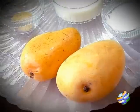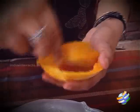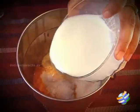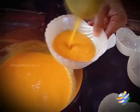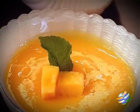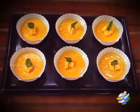Hello viewers, welcome to home cooking with me Hema Subramalyan. Today's recipe is a dessert — I am going to show you how to make a very simple mango pudding.